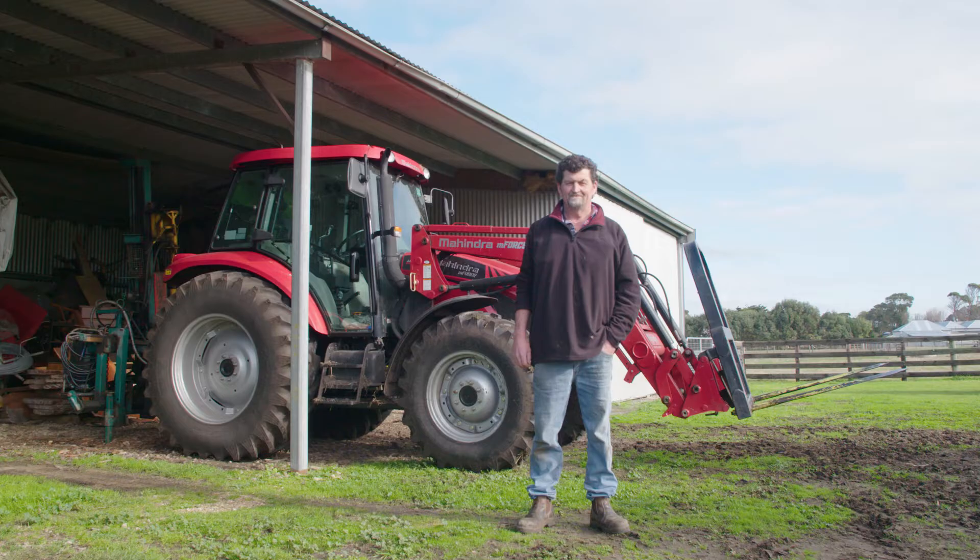Feels good and yeah, for its price it's fantastic. Value for money, you can't go past it. Yeah, this is my Mahindra.